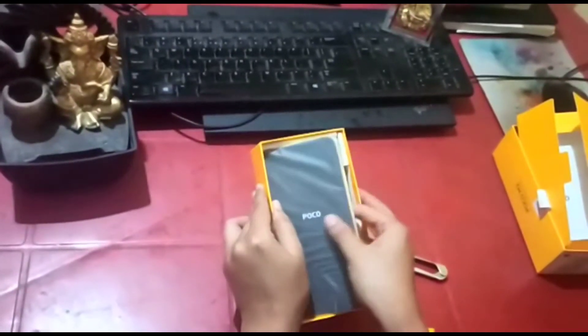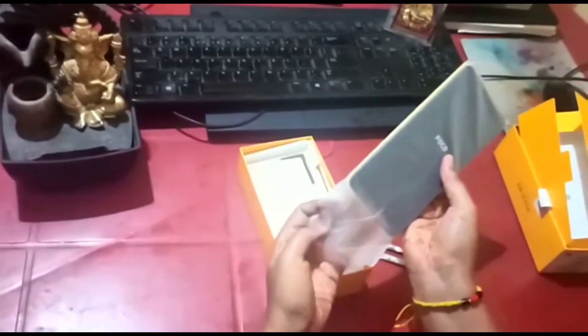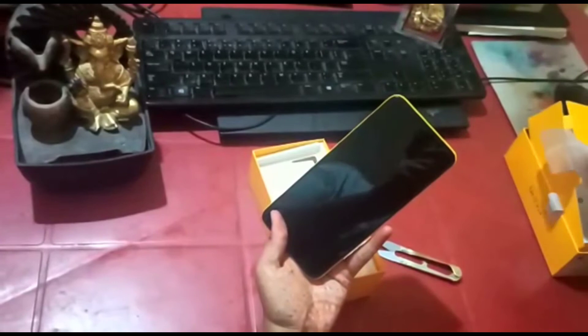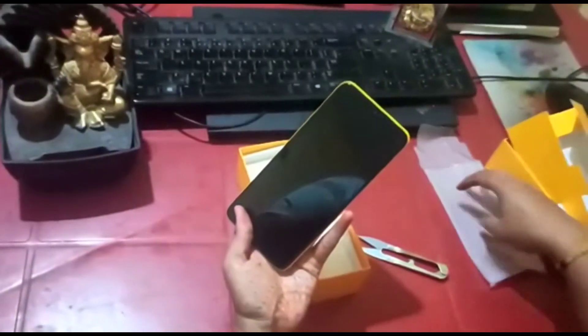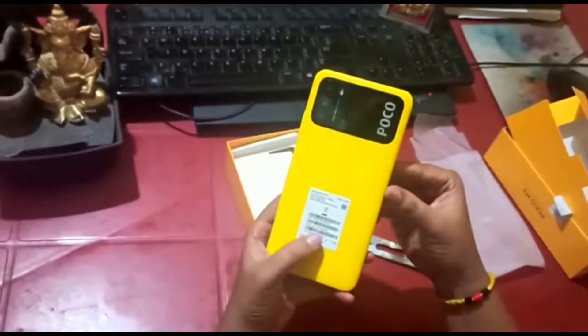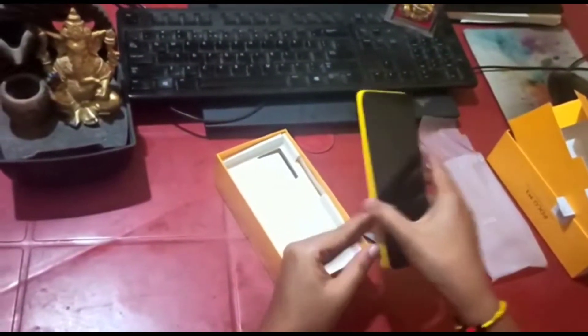The next thing in the box is the phone itself, which is covered in a polythene cover. Let's quickly get the phone out. I have got this phone in bright yellow color — there are also a bunch of other colors you can choose from.